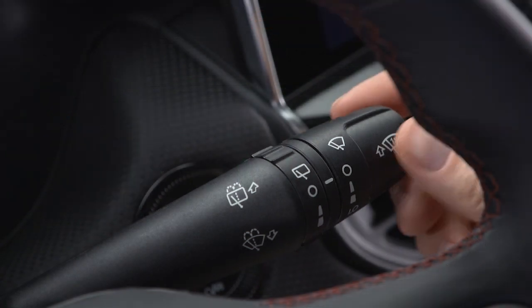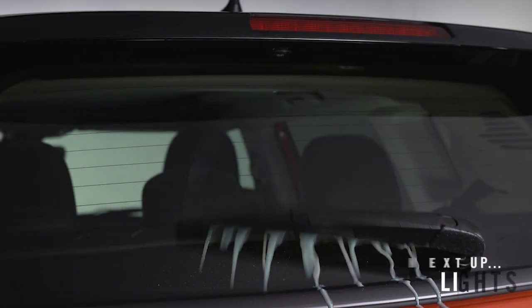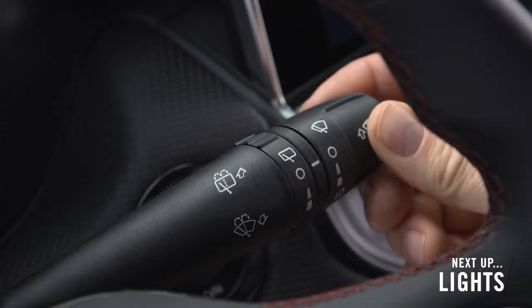To spray the rear window, push and hold the lever away from you. The spray will run up to 30 seconds. The wipers will run as long as you hold the lever in this position.